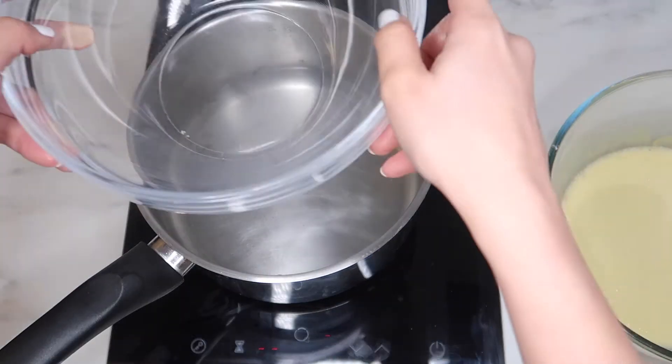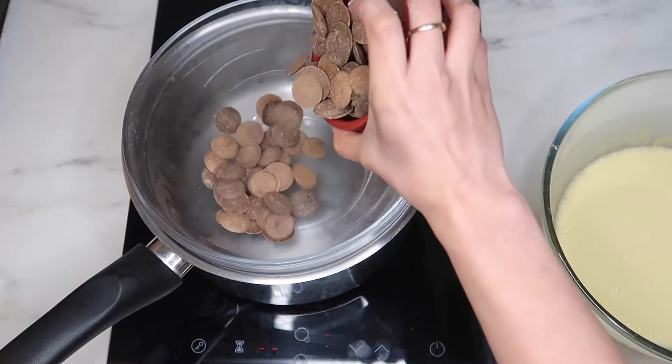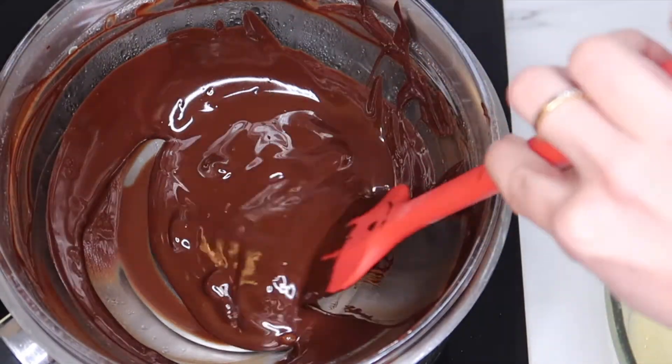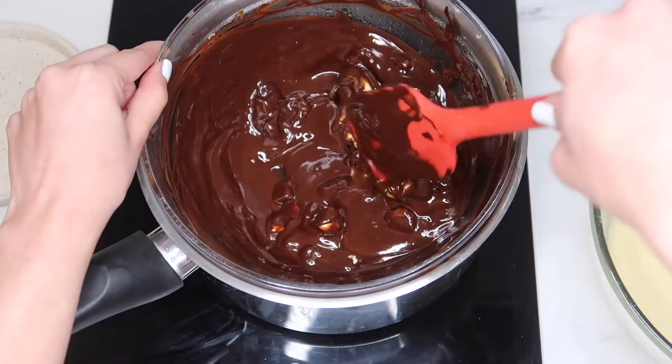In the same casserole at minimal heat, place a new bowl and add in the cacao or chocolate. Patiently wait for it to melt. Once all the chocolate is melted, add in the butter and slowly mix them until they melt together.